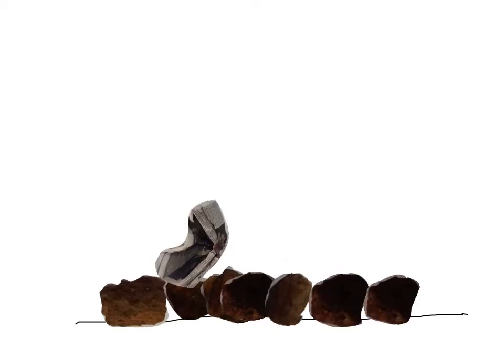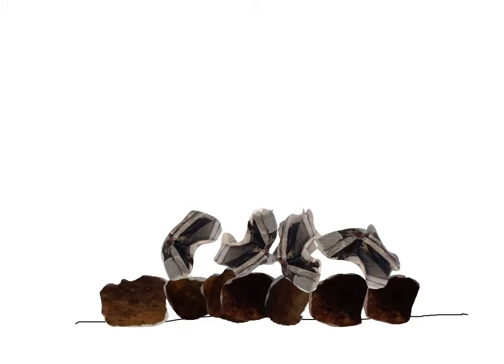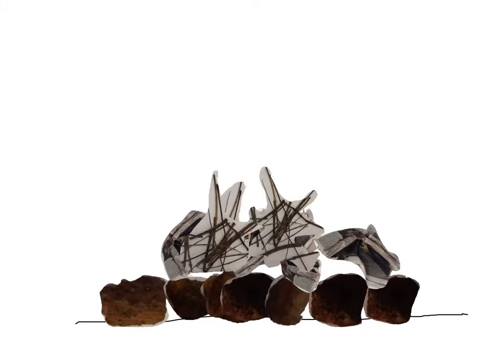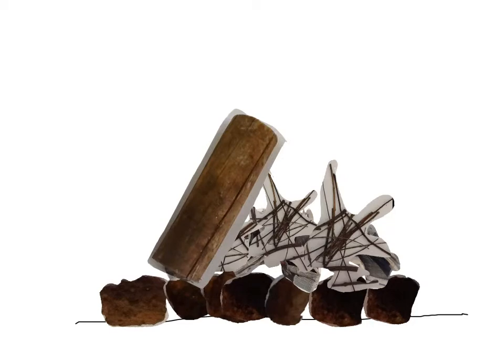Next you scrunch up newspaper and put the newspaper on your rocks. Then you put kindling on. Then you put logs on.